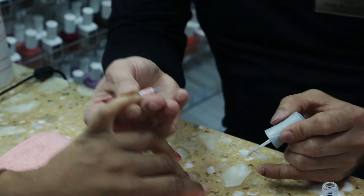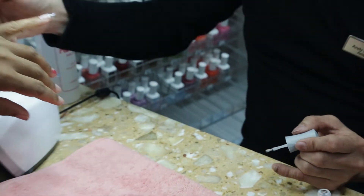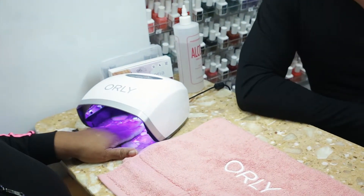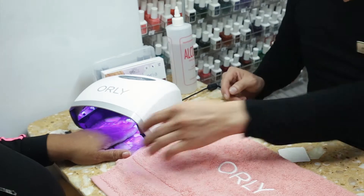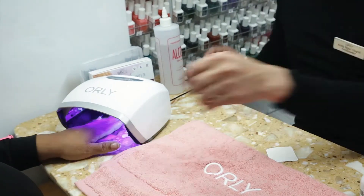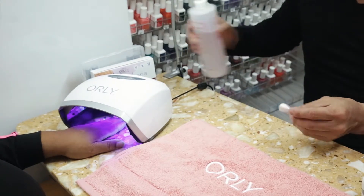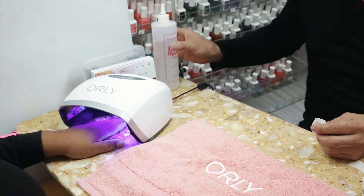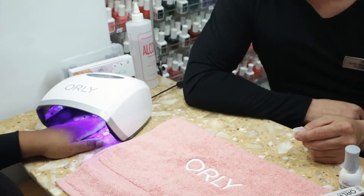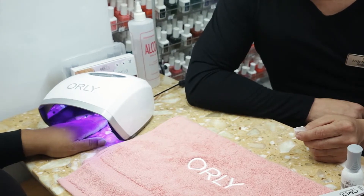You can see that our builder gel is very user-friendly. It floats very nicely. So it's going into the light for 30 seconds. Take it out, and then back in, and let it cure completely. Before we file the surface of our builder, we're going to make sure we cleanse the sticky layer and make sure everything is in place. Then he's going to file it off and buff it.